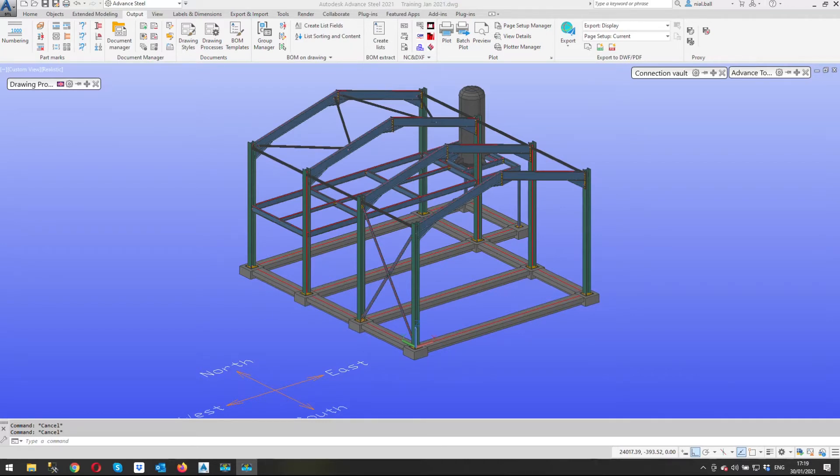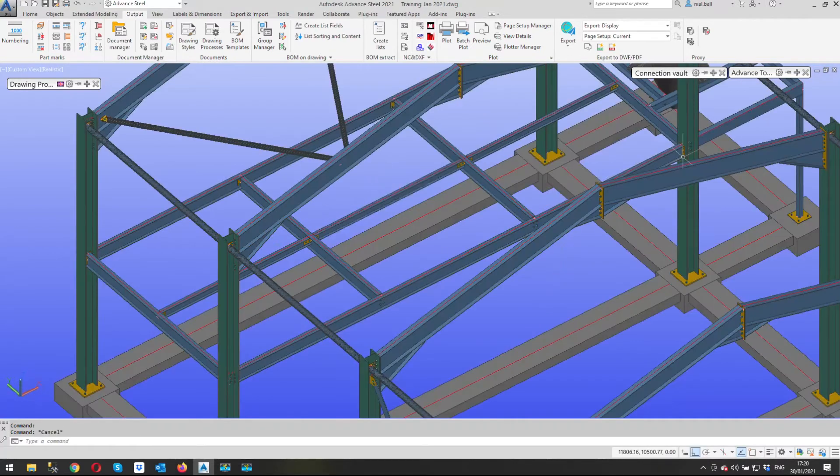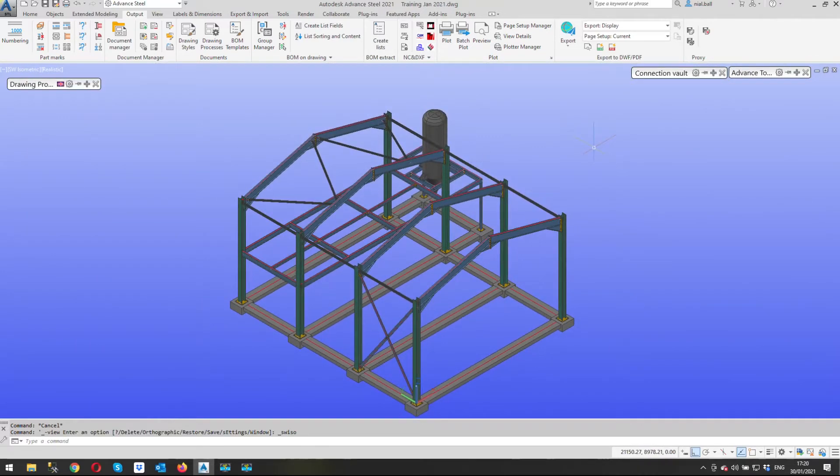My view is that when I create the drawing, the 3D view we're going to get will be dependent on the position of the UCS when I created the drawing — so some might be the right way up, some might be back to front, some might be upside down. It's a bit of a lottery. Also, for something like this beam here — nothing but a beam with some holes in it — I probably don't need a 3D view; it's not going to add anything and will just take up more room in an already cramped drawing.